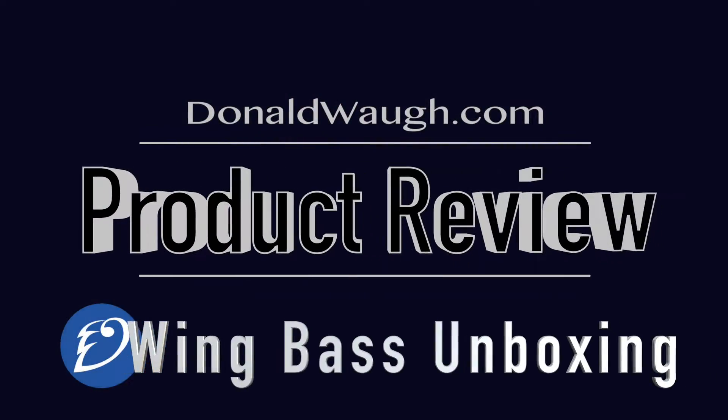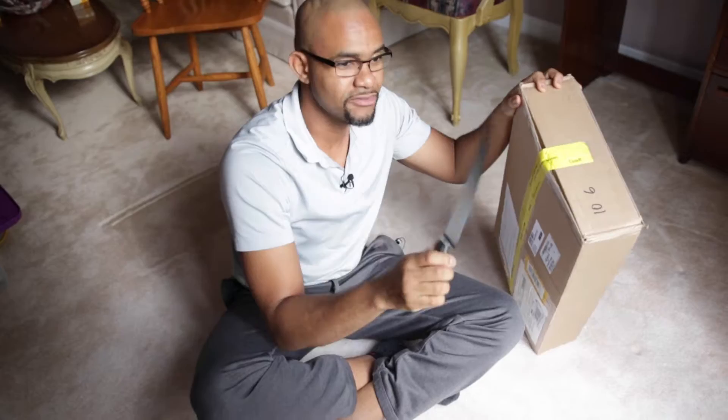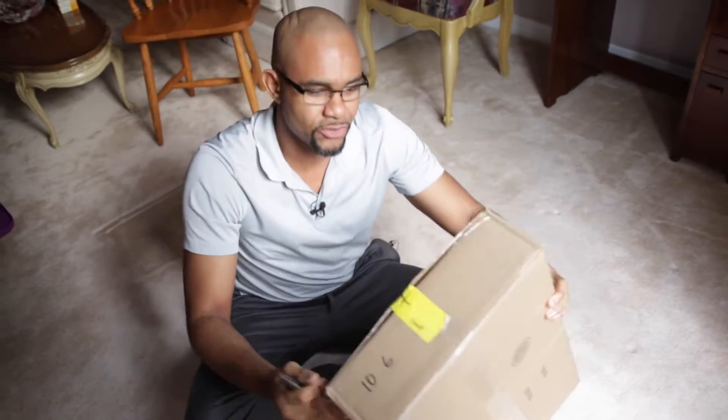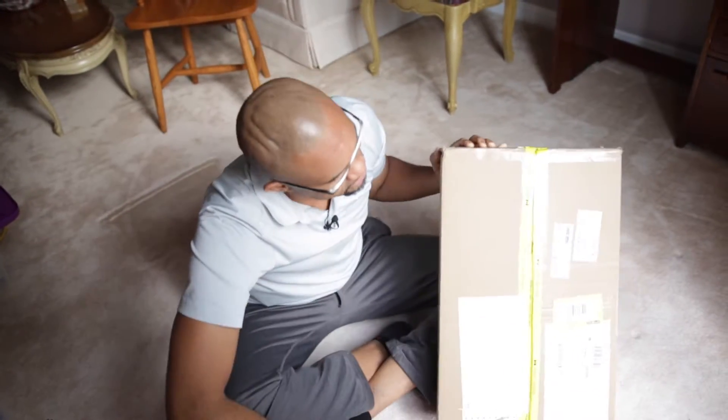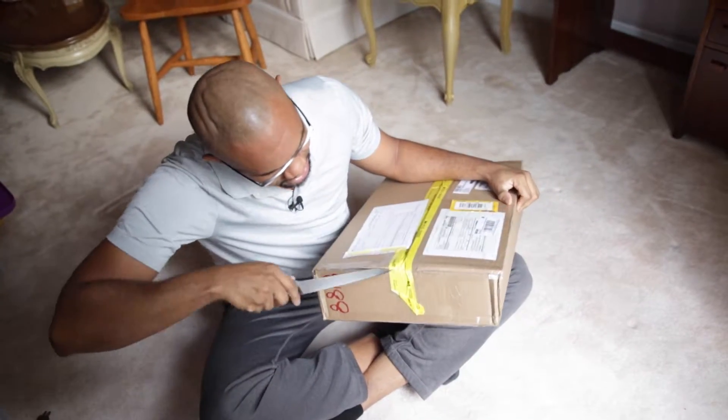Welcome again to DonaldWatt.com — we have a very exciting unboxing video for you. Here we have our massive knife and of course our box for the Wing Base. This is very exciting, I've been waiting for this.